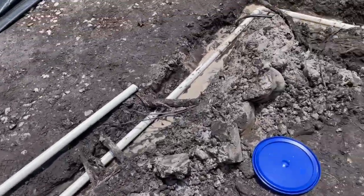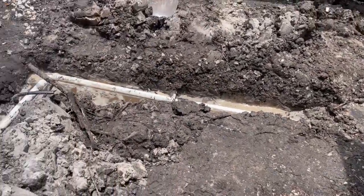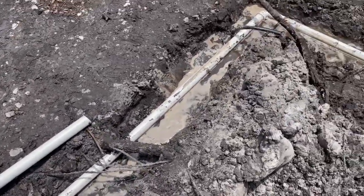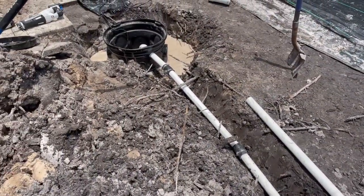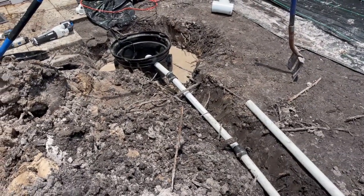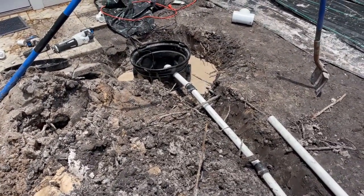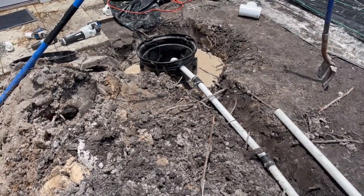We've got the whole thing installed. The secret is to go ahead and perforate your basin so that water can come in, then push it down into the bottom of that hole and let it fill up with water — it will stay there. Use your sump pump, put it down in the hole that you're digging, and let that pump pull the sand and debris while you're digging, and you'll be able to install your sump basin.